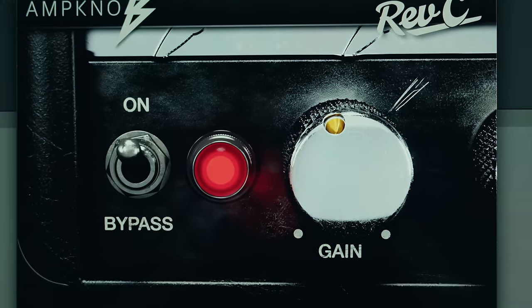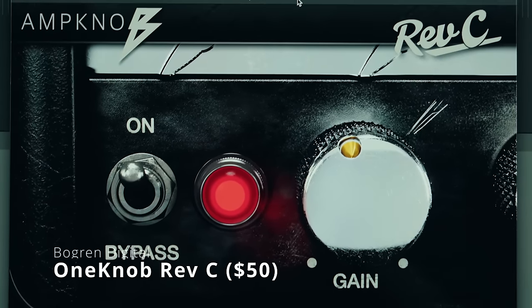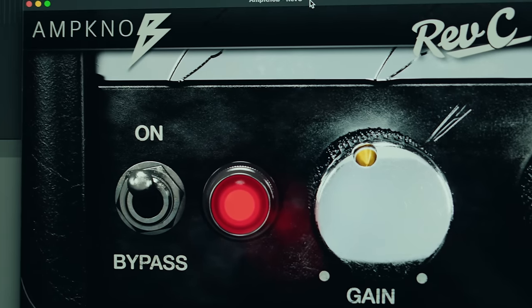So without further ado, let's dive in. Favorite plugin number one is Bogren Digital's Amp Knob Rev-C. This plugin is about as simple as you can get. It's a single knob, as the name would imply. However, it is one of the finest rectifier plugins ever — basically in my top two favorite rectifier plugins ever. This thing is 50 bucks and it's super, super light.